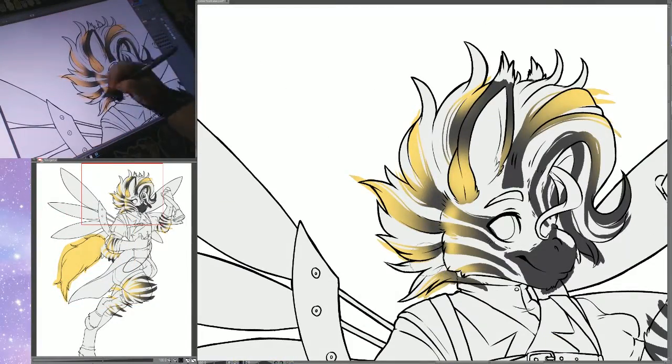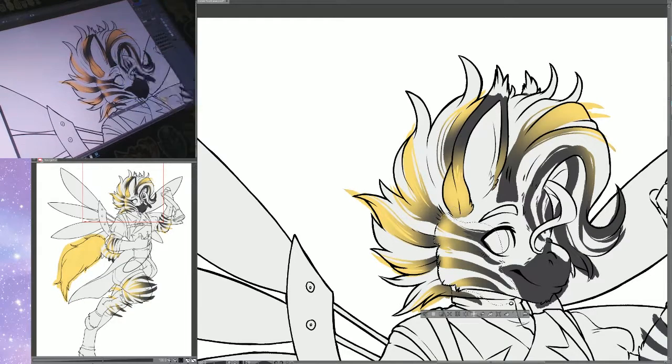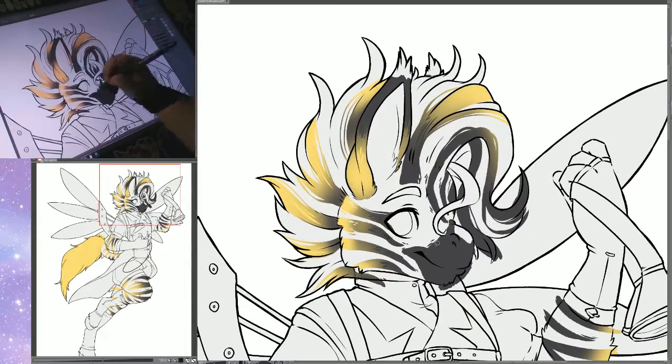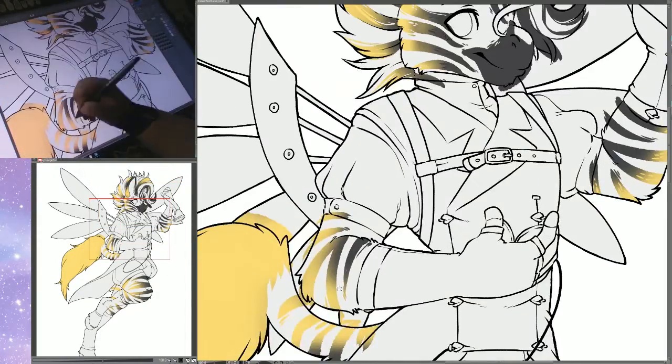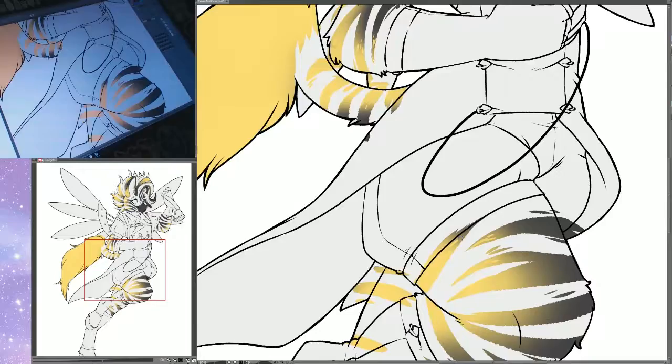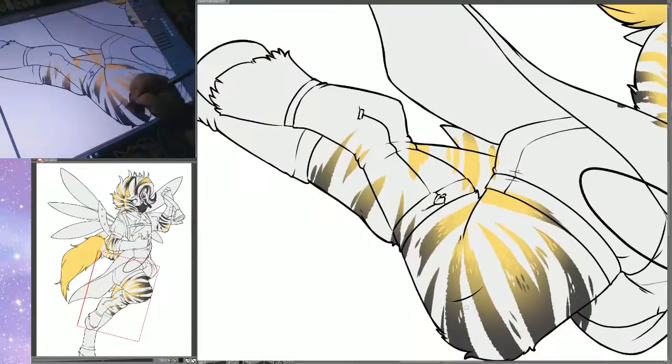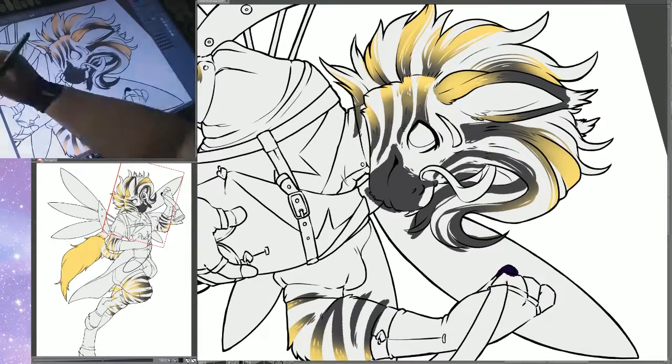I can mess with the lighting and stuff but it doesn't go onto the gray base color for the character, so I can keep editing the colors. It turned out really cool — I actually really liked how the stripes turned out, and I gave it the little dotty effect I've been doing for colored stripes and markings lately.